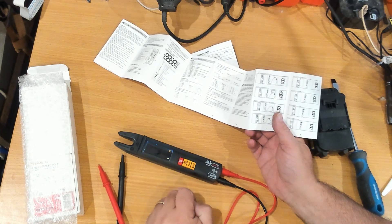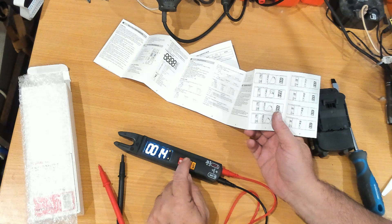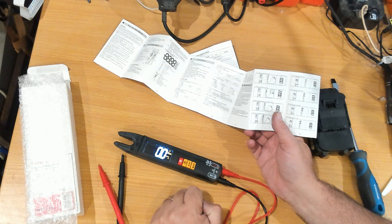When using the clamp, you use the front clamp, and in DC mode it will zero it.